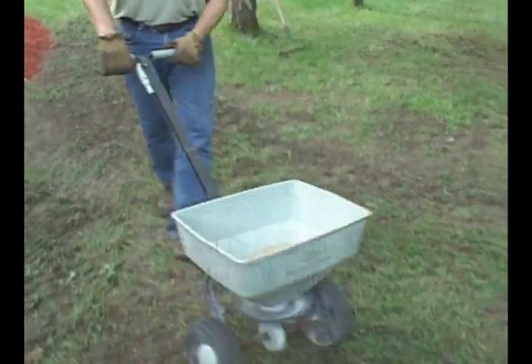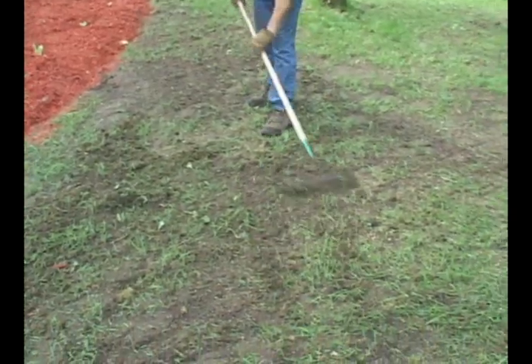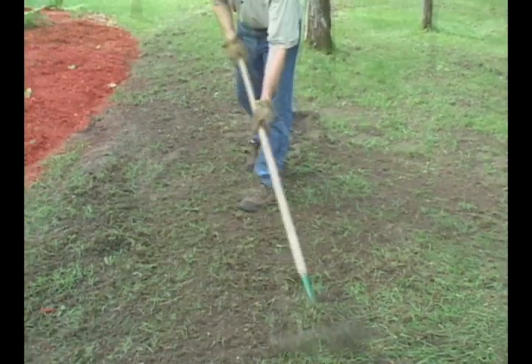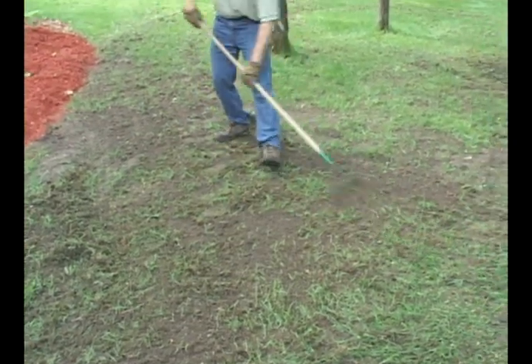Once you have your seed bed prepared, put your seed down. Lightly rake it in — what we're doing here is getting the seed right into the soil. This will really help with runoff and improve germination.